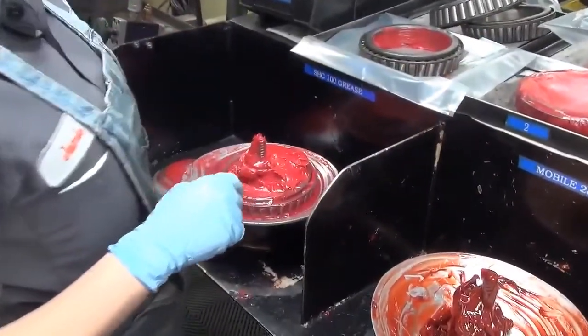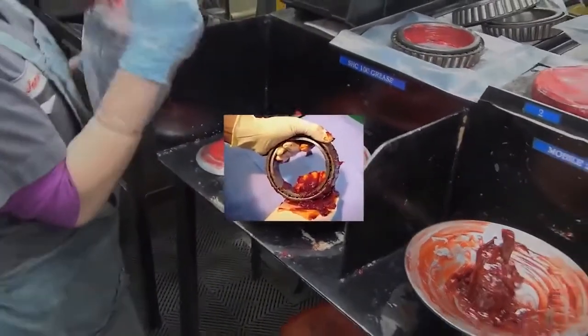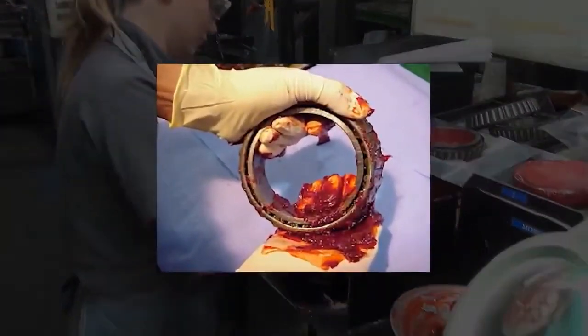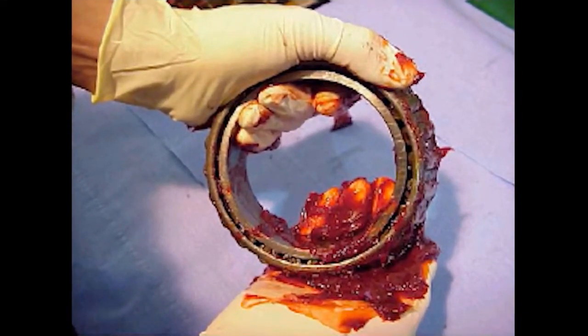When pressure lubrication equipment is not available, apply lubricant to the bearing by hand. Lubricate by placing a sizable amount of clean, moisture-free grease in the palm of one hand. Grasping the bearing in the other, proceed to force grease between the rollers. When applying grease by hand, it should be applied at the large end of the bearing and forced to the small end.